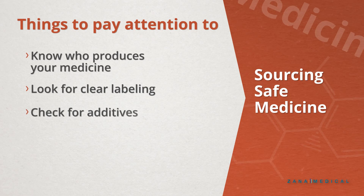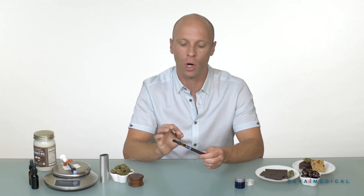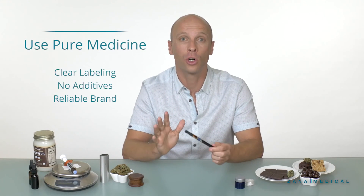Some producers add other elements into the vape cartridge that are not medicine related. This is for various reasons — they may want to allow the actual medicine to be vaporized more easily. Propylene glycol, for example, allows for a little bit easier consistency when heated. The other reason is to make it last longer or to carry a flavor profile more easily so that you can enjoy it. There are various reasons why people use additives in vape cartridges, but we recommend using pure medicine if possible.